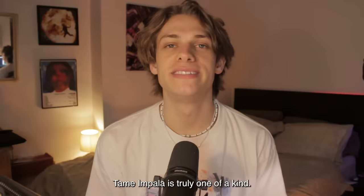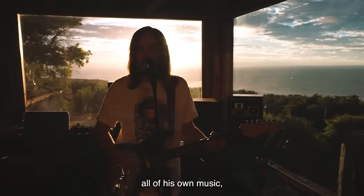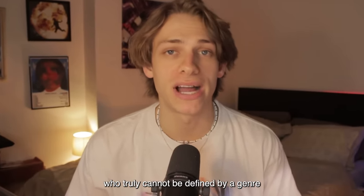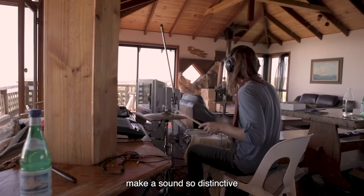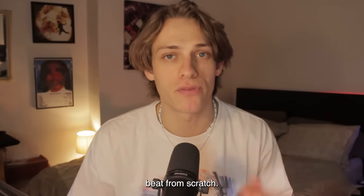Who are you? Tame Impala. Tame Impala is truly one of a kind. Kevin Parker produces and performs all of his own music, which is a blend of pop, psych, rock, and hip-hop — an artist who truly cannot be defined by a genre. But how can you at home make a sound so distinctive as Tame Impala? In this video, I'm going to show you how I made a Tame Impala beat from scratch.